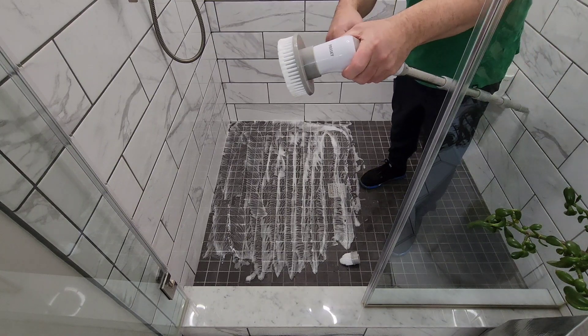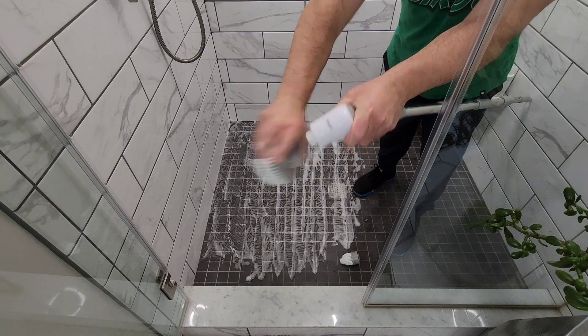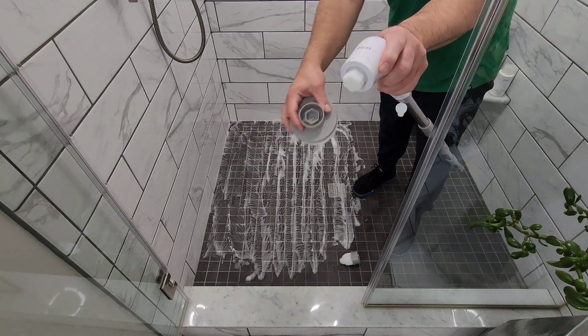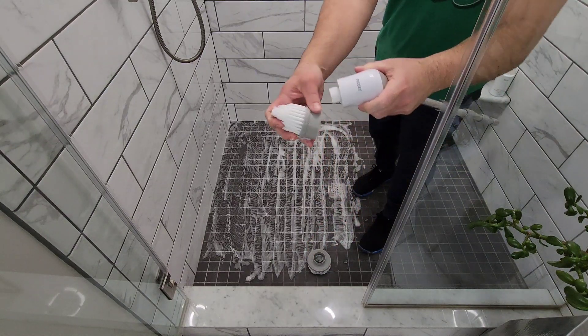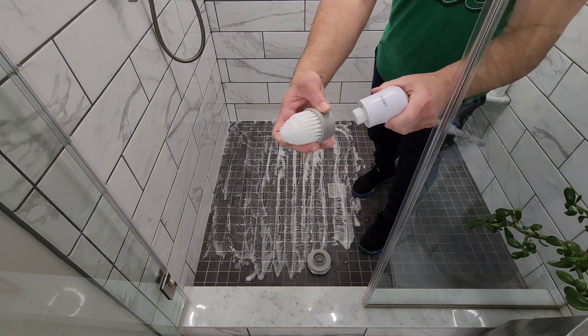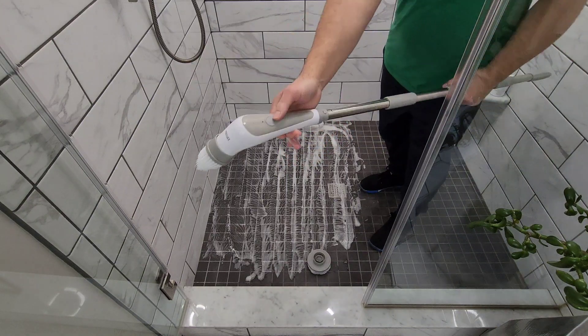Now I'm basically going to disassemble this — you just pop it off. You can see there's a little angled thing there. I'll get the corner brush, which is the pointed brush, pop it on, and use that for the corners. It's a great corner brush for getting things clean.